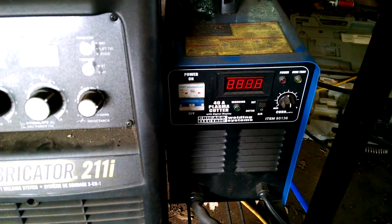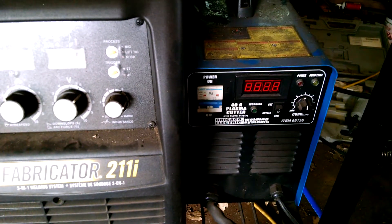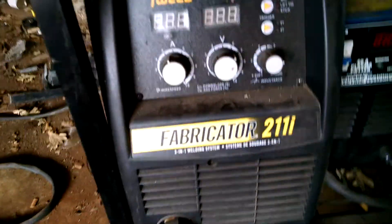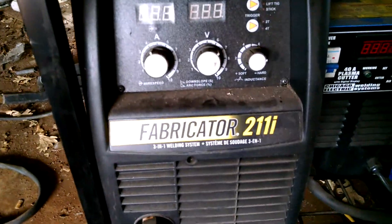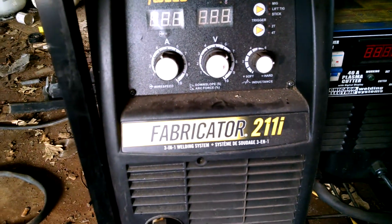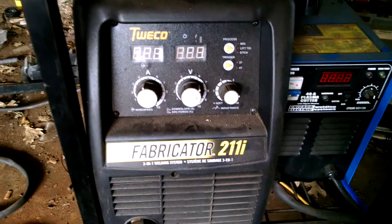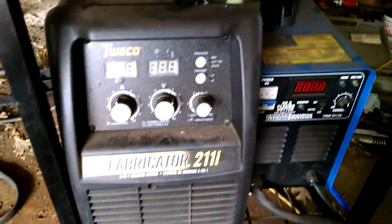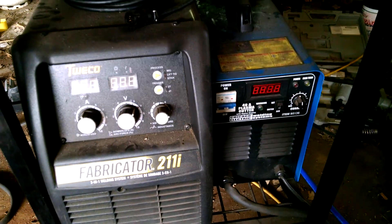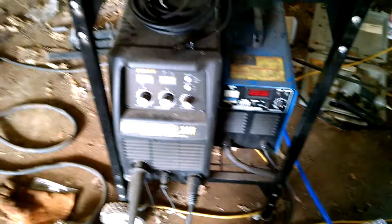It does pretty good — I can do about three-eighths inch at the max, but quarter inch is reasonably easy. The Twico fabricator is fantastic; I can weld just about anything I need with it. These are the two items I tested with the generator and they worked very well. Thank you for watching.